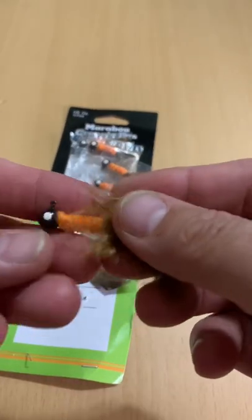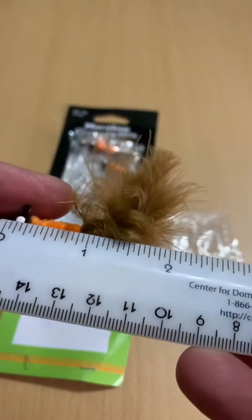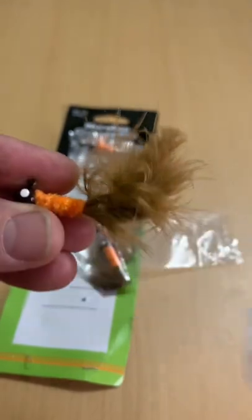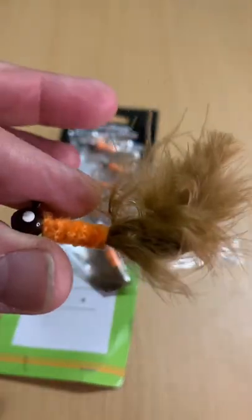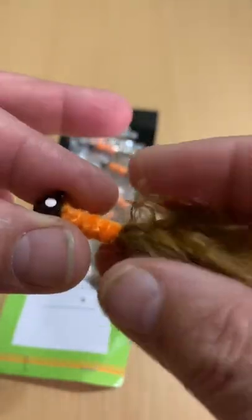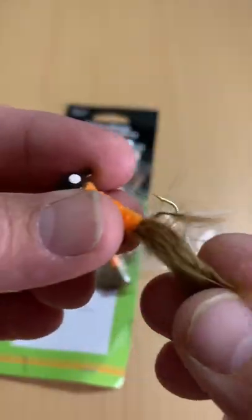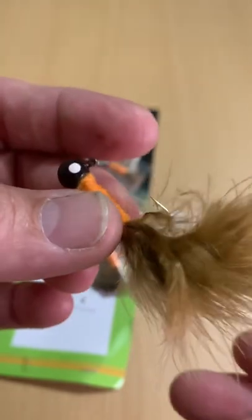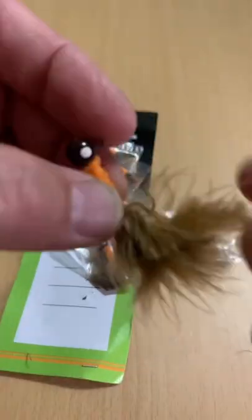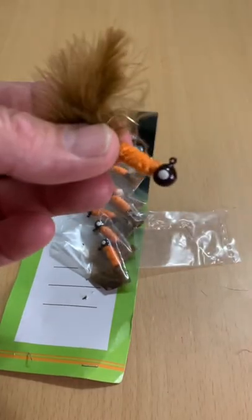These come out to $0.35 a piece. So essentially it's about a 2-inch Marabou hair jig. I can throw these just like a standard hair jig for smallmouth bass here on the river, like I do with all the other hair jigs that I throw. And this will pick up all sorts of bass and panfish.